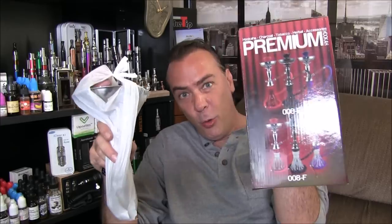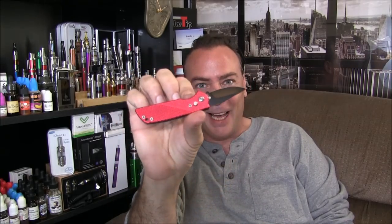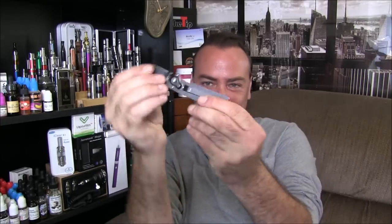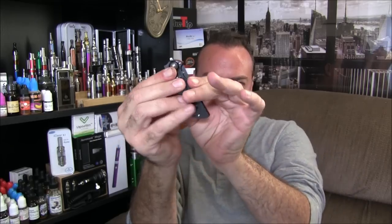Back from the store. I picked up some goodies — I got a hookah so we're finally going to be able to try that out. And while I was down there I got a couple of other toys including a new vape mail knife. The blade is about a quarter of what you'd expect — when it pops out it's just this little tiny thing. But it's big enough to open packages, so I'm stoked.